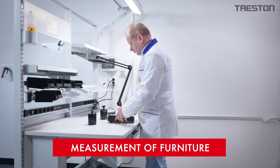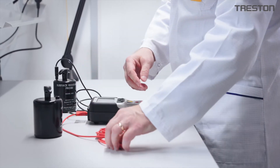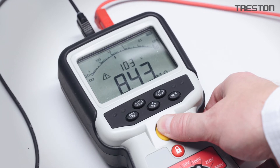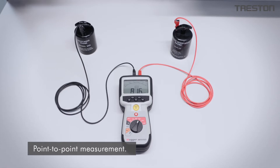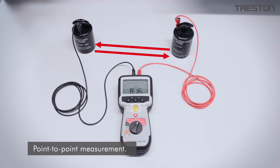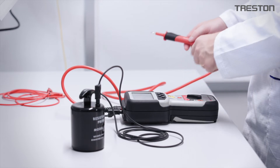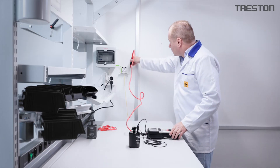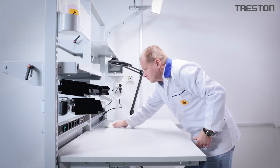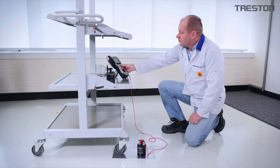To achieve a reliable level of ESD protection, the workstation itself must be measured on site. One of the basic measurements of the ESD workstation and accessories is point-to-point measurement. This is done by two probes and it measures the surface resistance of the material. Resistance to ground is measured between a probe placed on the surface and a local ground. Cleaning, as well as regular measurements, can also be described in an ESD control plan.